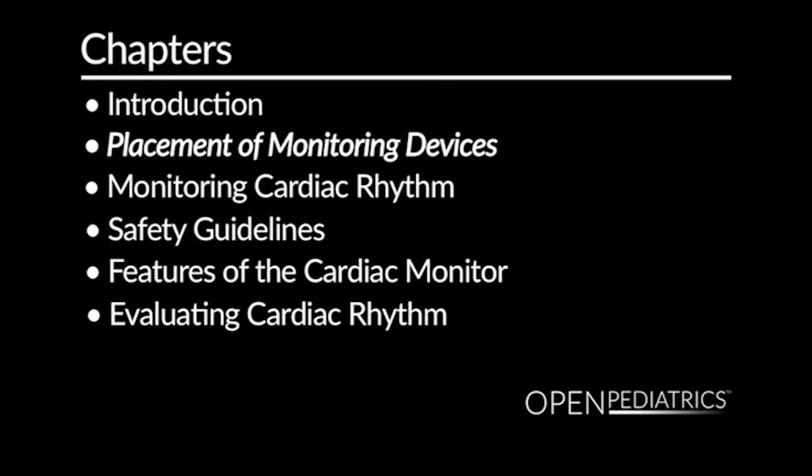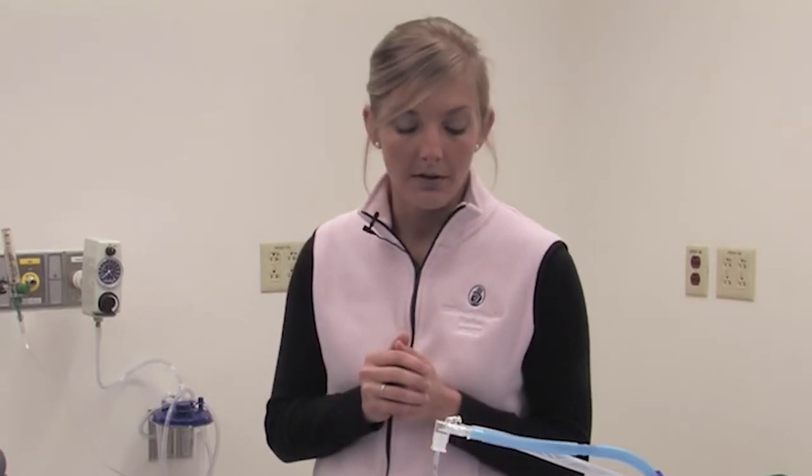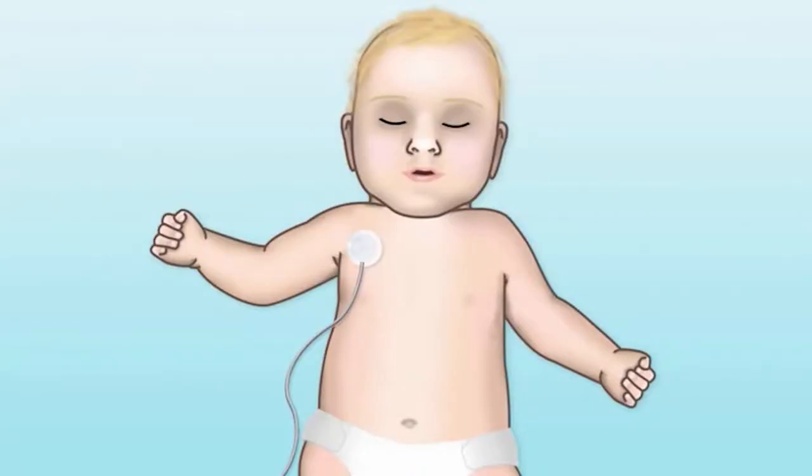Now we'll talk about how to effectively apply and use the cardiac monitor. Each monitor is a little different, but typically you'll have between three to five leads. On this patient, we have three leads available. There is a white lead placed on the right upper extremity or chest, a black lead on the left upper extremity or left chest region, and a grounding wire which should typically go on the left lower portion of the child's abdomen or chest. These work together to gain an electric picture of the child's heart rate and rhythm.